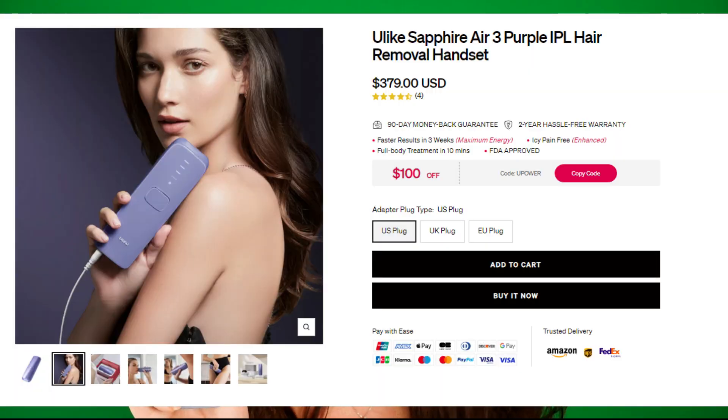The new Sapphire Air-Free IPL handset retails for $379. They offer worldwide shipping and 90 days money back, so you can try it safely for 90 days — I love this feature about companies. You also get two years of hassle-free warranty. This new device promises faster results within only three weeks when used on its maximum energy level. It also has the IC pain-free feature that is enhanced, and you can do your full body treatment in only 10 minutes.